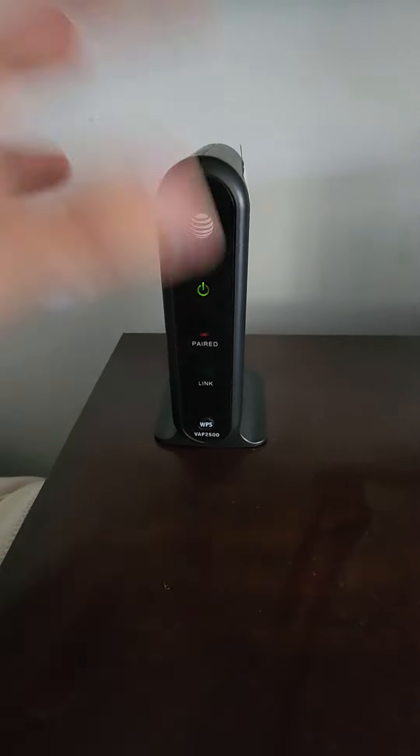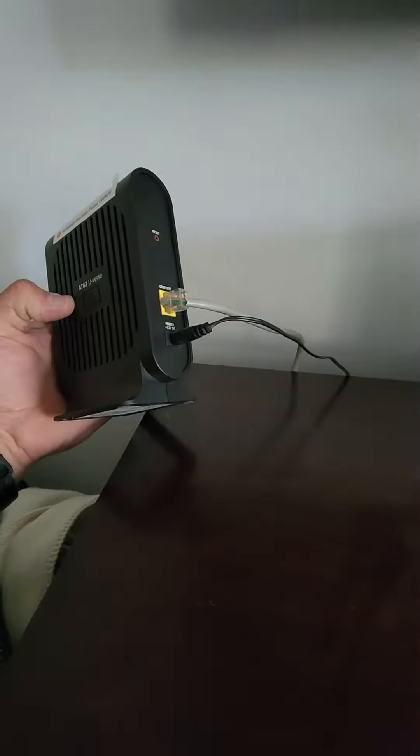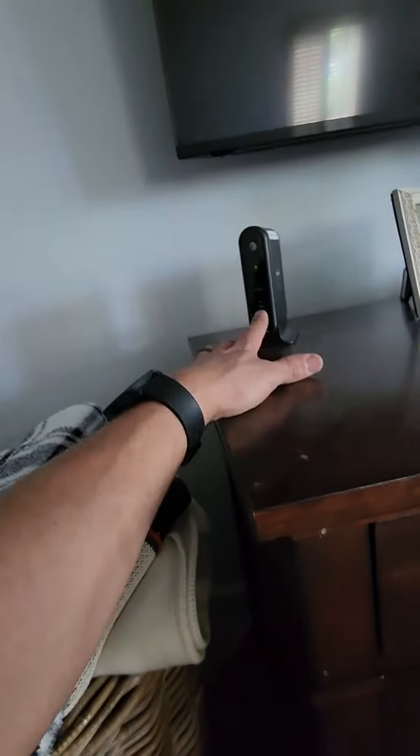Everything looks like it's plugged in on both ends. So one of two things we'll do: either reset this unit here, or we're going to reset this one.